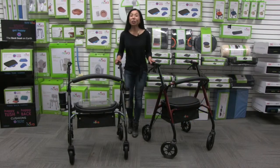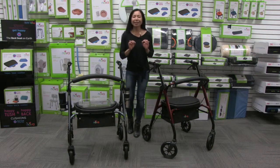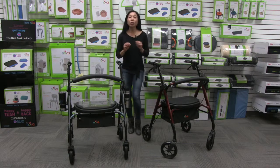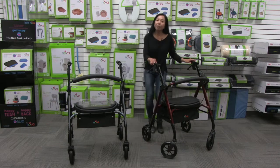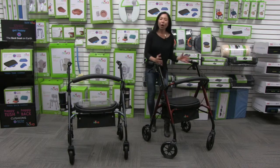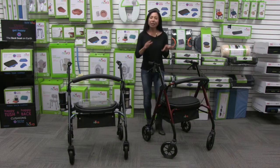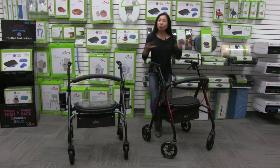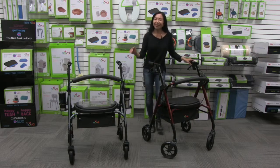This video is about the Star 8DX with an extra wide seat and a 450 pound weight capacity. It's model number 4264. In addition to having a 450 pound weight capacity, we've added four inches in the width, giving it that extra wide seat. It's great for users 5'4 to 6'2 and it's lightweight at only 21 pounds.